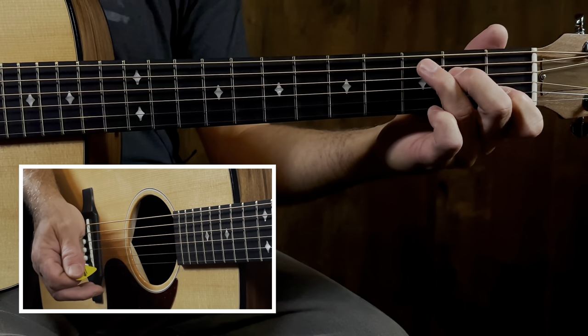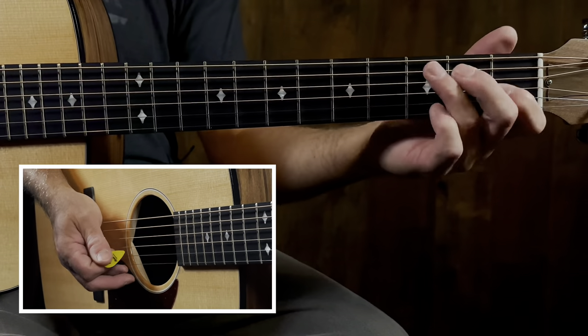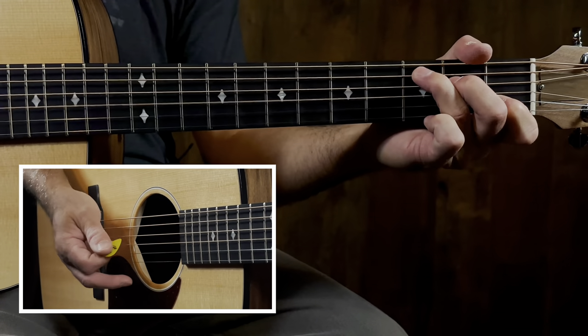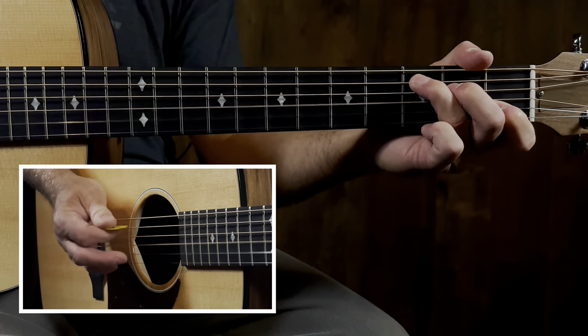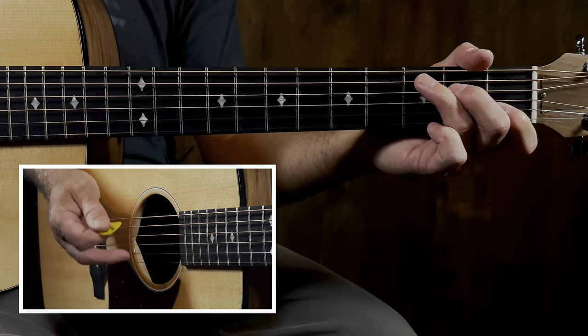The strumming pattern is going to be a down - I like to choke it a little bit here. Practice that a lot.